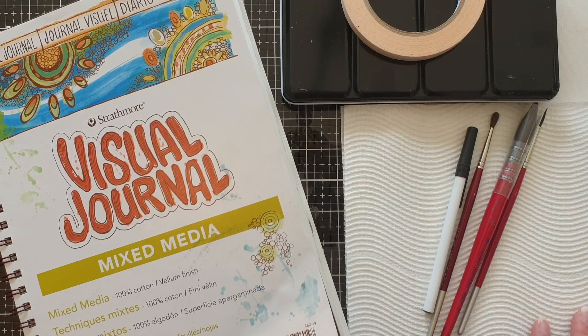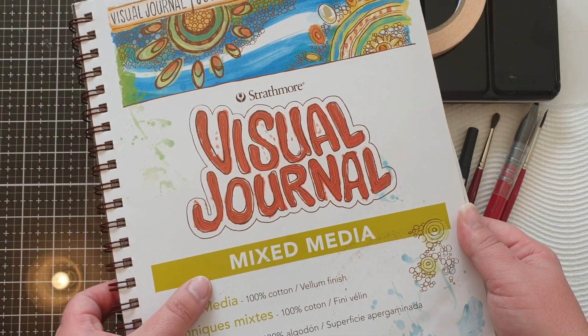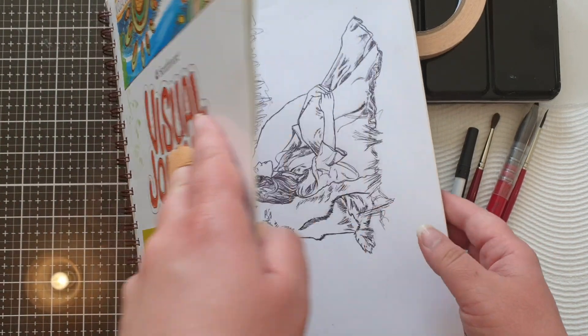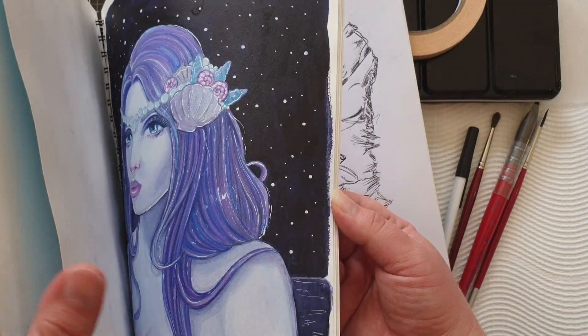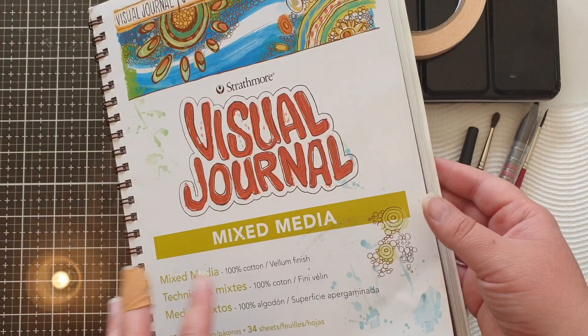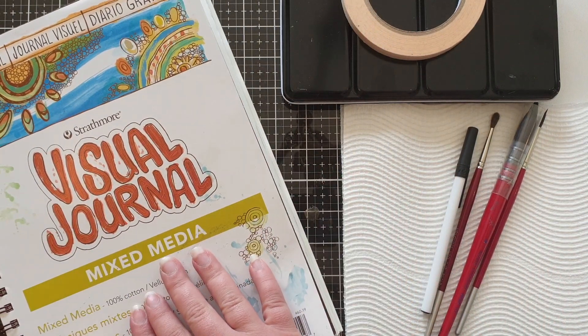First off I wanted to cover the supplies I'm using today. This is my Strathmore mixed media sketchbook. I've done quite a few watercolor pieces in here — this paper is really nice for using watercolor on. I'm also going to be using some colored pencils and a white gel pen later as well, so this one is great for that too.